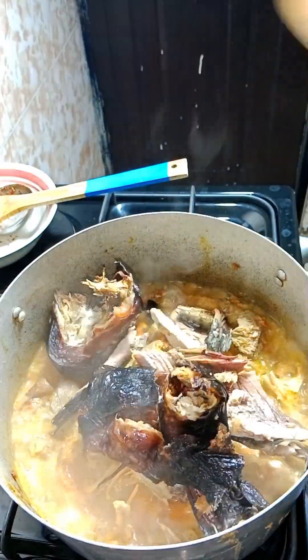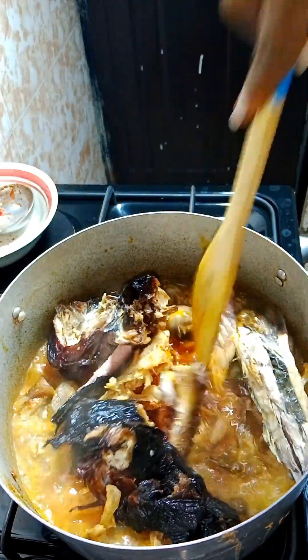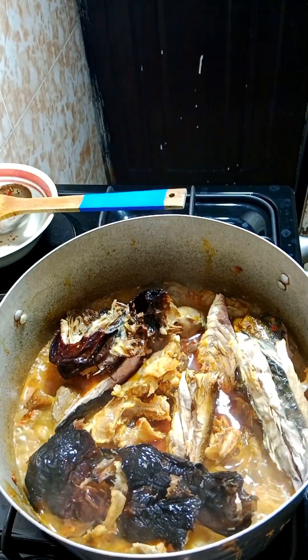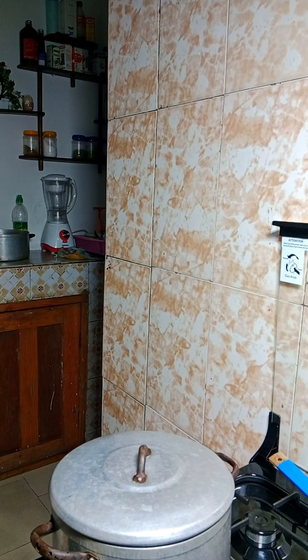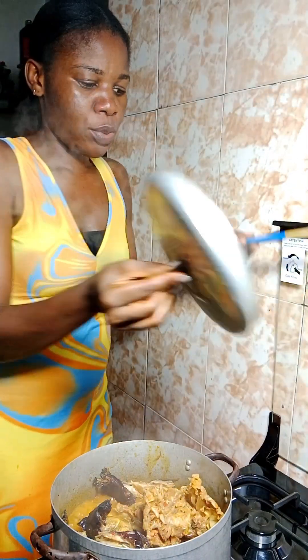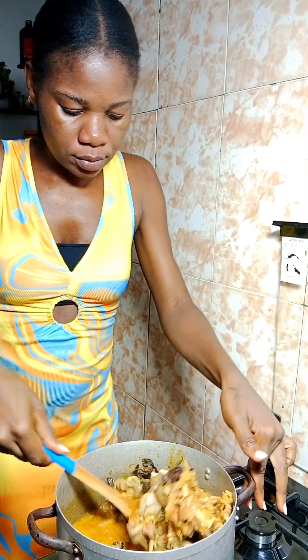I have my smoked mackerel fish — if you've never cooked okra with mackerel fish, how does it taste in your mouth? I always like to use it. Today I'm using smoked mackerel fish and dried catfish. These two things bang when you want to make okra. Even if you don't put store fish, no problem — these two things alone are amazing.